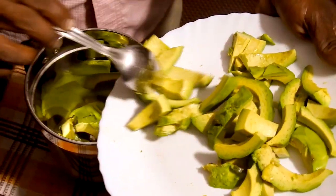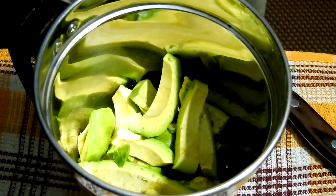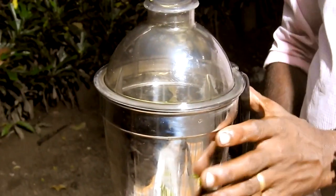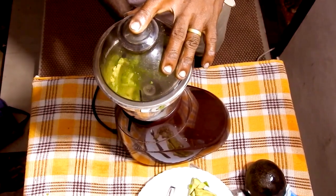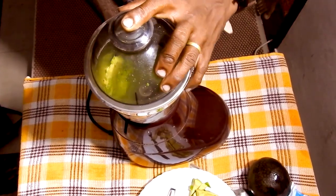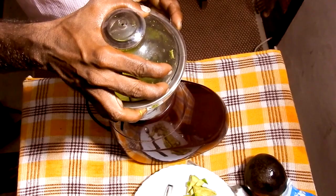Avocado — mix it up. We are now going to make it a great avocado. We are not going to eat it, and we will have to do this. This is how we will make it the same way and we will be able to do this.